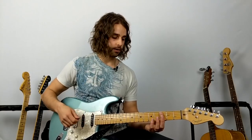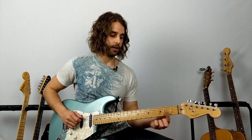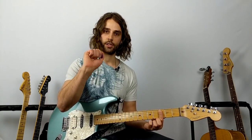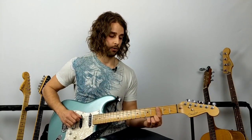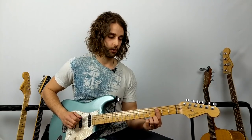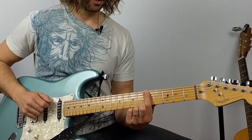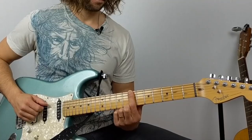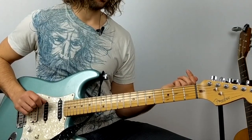We're going to hit the third fret of the A string twice. If your note sounds dead or muted, I'm just whacking the strings with a soft fist with my right hand, or you can let off your first finger. For now, let's just get the notes down. We go: one, two on the third fret A string, move over to the fifth fret of the low E string, then up to the seventh fret, then play open.